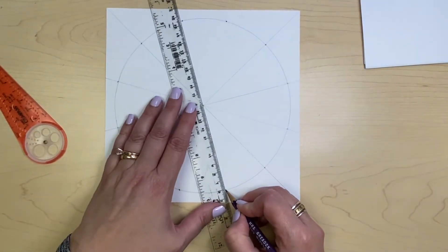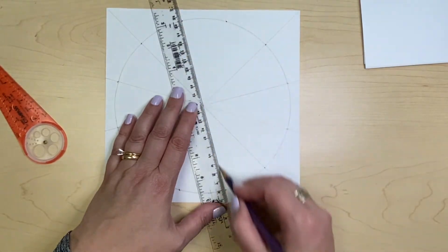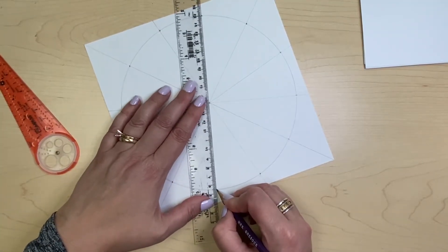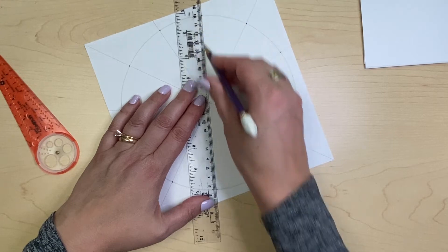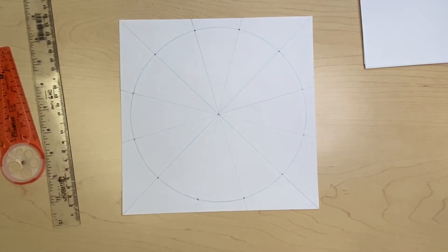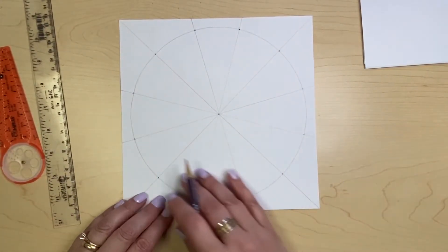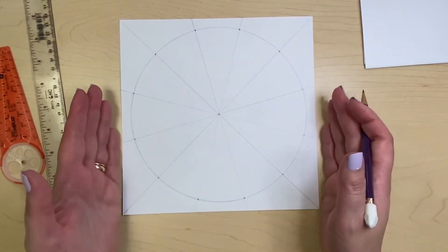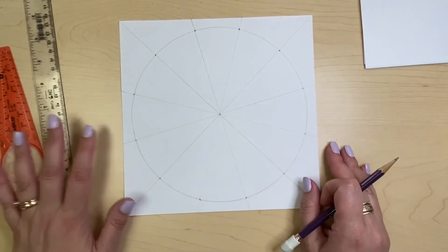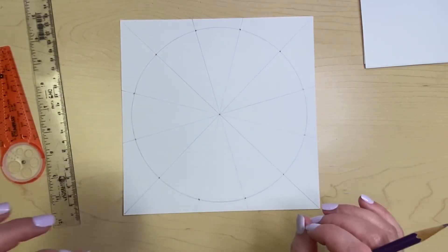Draw your lines all the way through the paper. Make sure that the three dots are in alignment. If they're just slightly out of alignment, that's okay — it's not going to hurt anything. But if they're very far off, then you're going to want to start over. So now we have the beginnings of our mandala — a nice square piece of paper with 12 sections, all perfectly even. Now we can start to add details and zhuzh it up a bit.